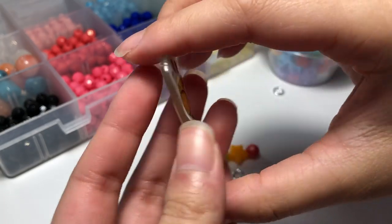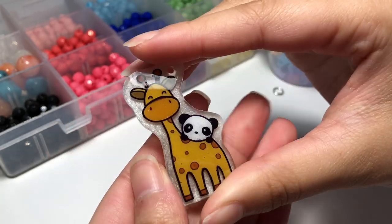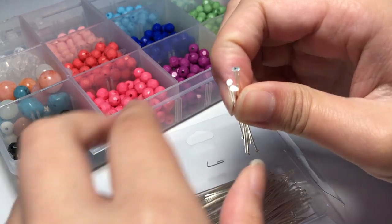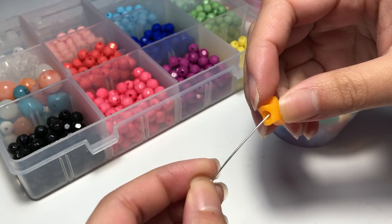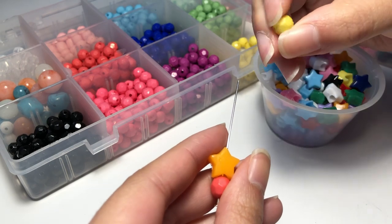Now that the charm itself is completely done, it is time to attach them all together with some various keychain findings. I did an extra step and used some beads to make little bead keychains. Of course, you can decorate your keychain however you would like to — but this is just how I did it.